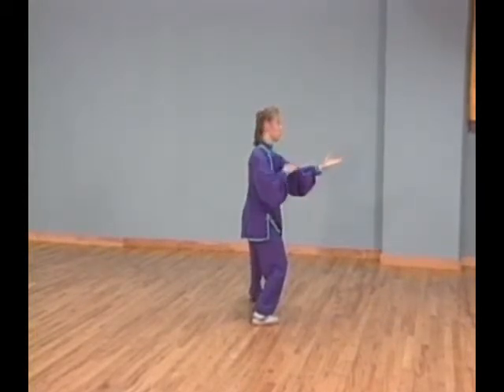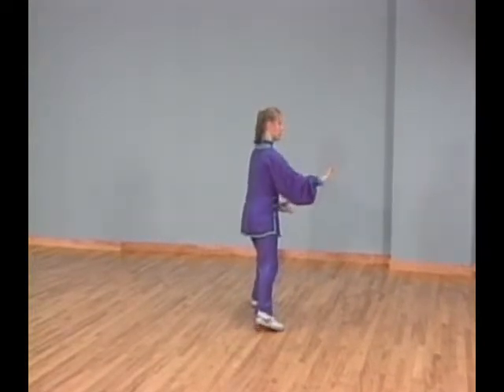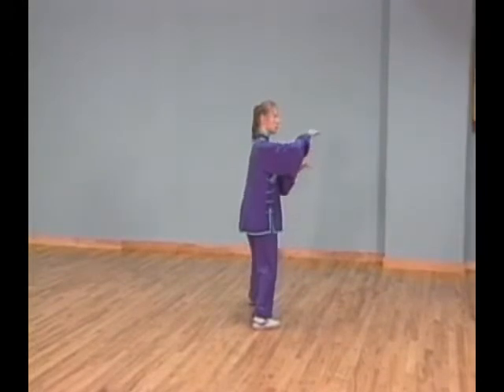Turn your left foot in slightly and shift your weight forward into bow stance. At the same time, pull your left palm in closer to your body and circle your right palm forward.